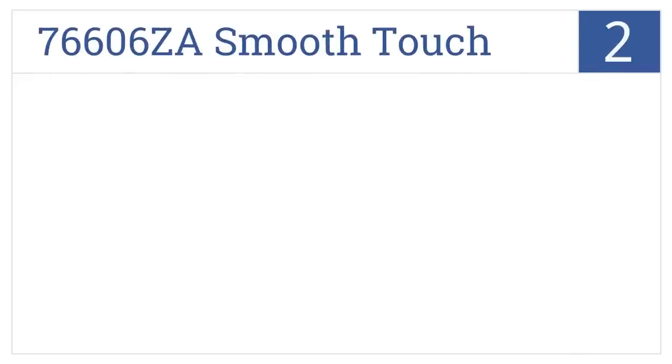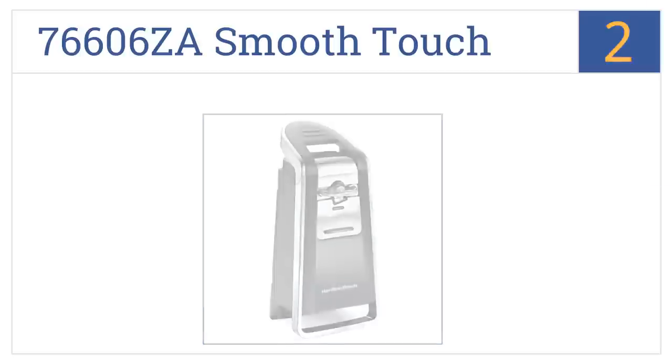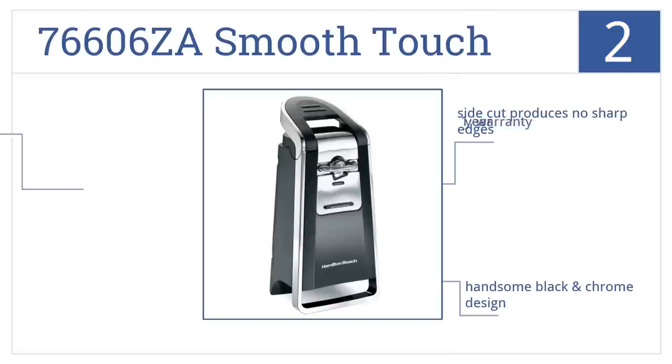At number 2, it's the Hamilton Beach 76606ZA Smooth Touch Can Opener, which is one of the best-rated, best-reviewed electric can openers on the market today. Its side cut produces no sharp edges, it comes in a handsome black and chrome design, and it comes with a one-year warranty.